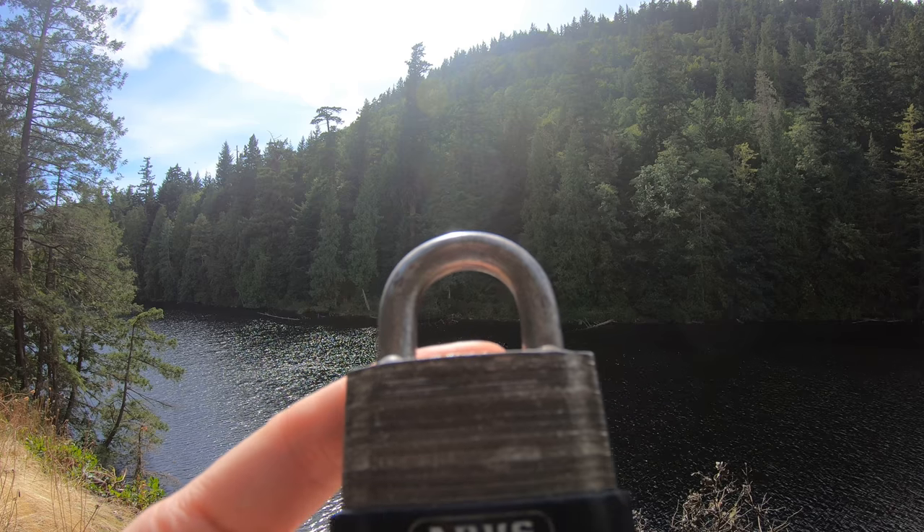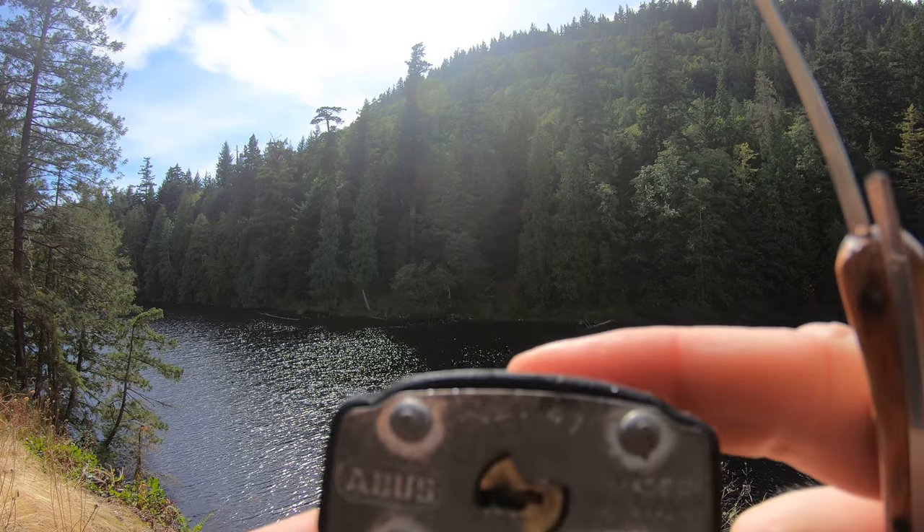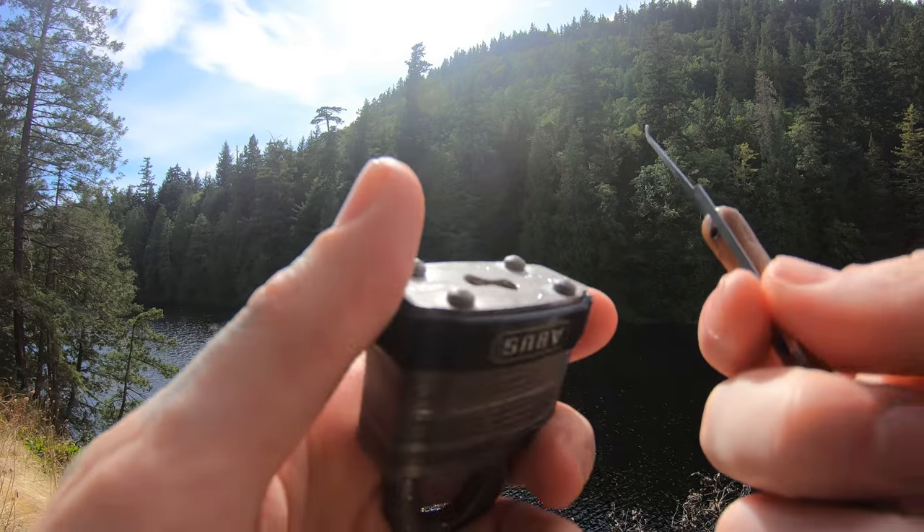Hello, LockpickingDev here. Today I'm at Lost Lake. I brought myself an Avis number 41. It looks very similar to the Master number 1, 3's and 5's — the ones that you see everywhere on everything.